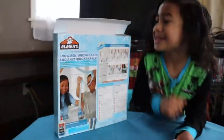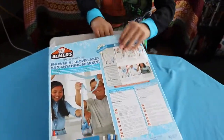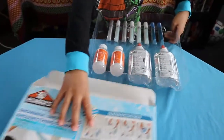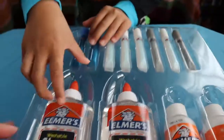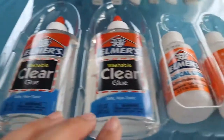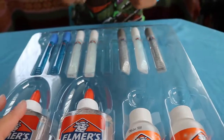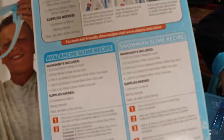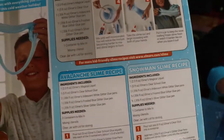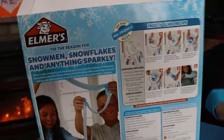You're going to open it? Okay. Take all the stuff out. This is how you get in. So there's two glues and two magical liquids and eight glitter glue pens. What else do we need for this?